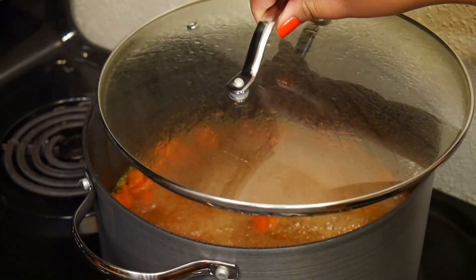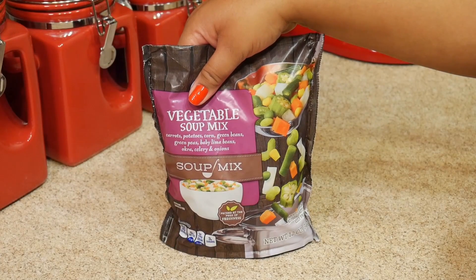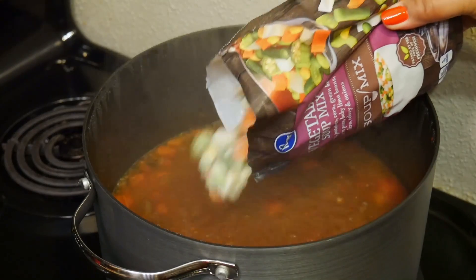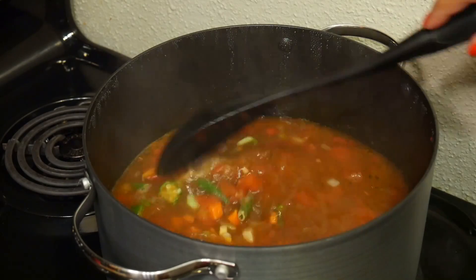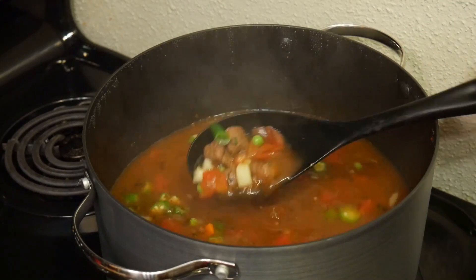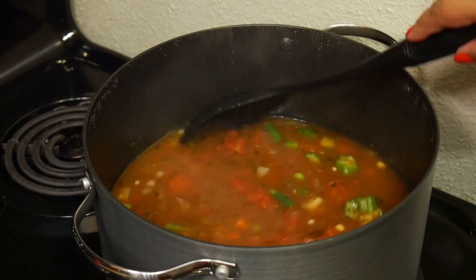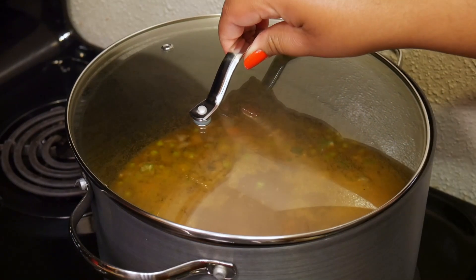Now I'm getting ready to add my vegetables. I like this soup mix because it has everything in it — green beans, green peas, okra, carrots, corn, potatoes, celery, baby lima beans. Everything! If you prefer to use other vegetables you can; I mean, it's your soup, you're the boss. I let that cook 20 minutes before I add my pasta.